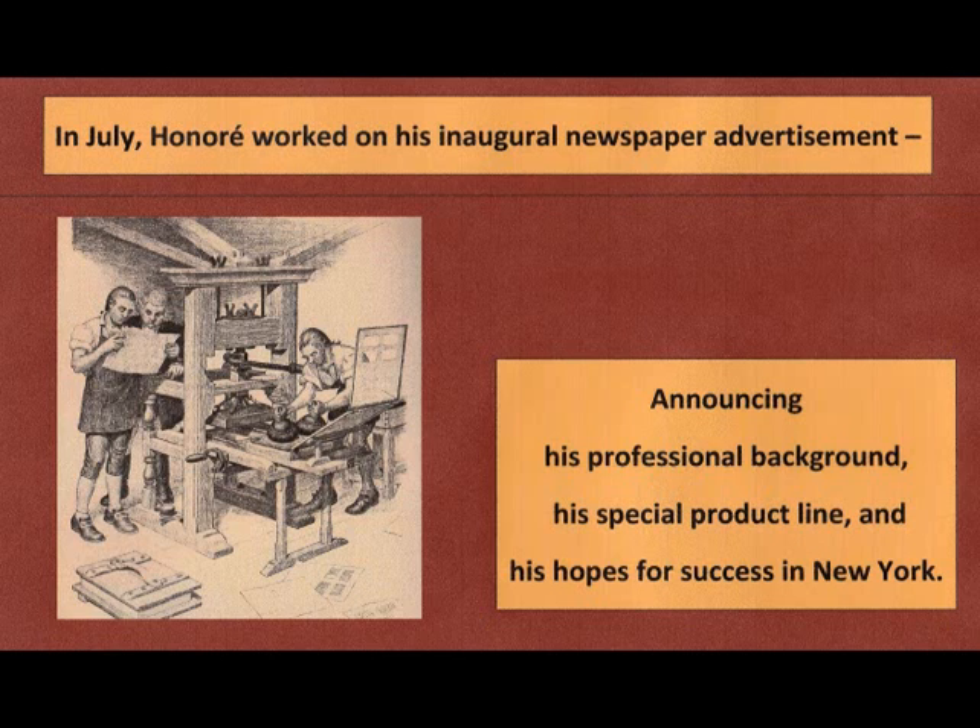Okay, let's try this. Having just arrived from Paris, I've worked with the most celebrated cabinet makers of Europe and can create furniture of the latest French fashion.